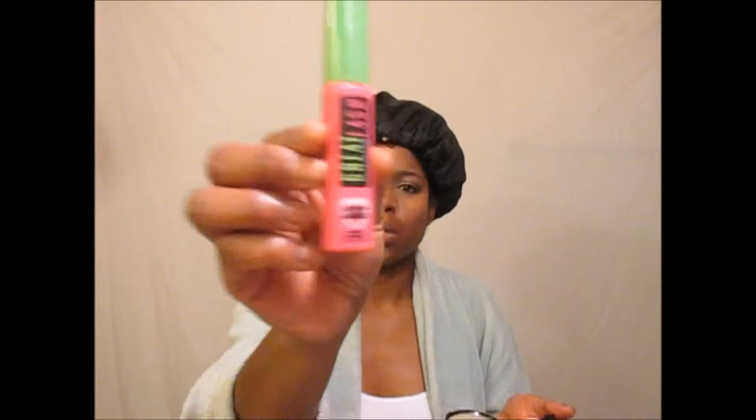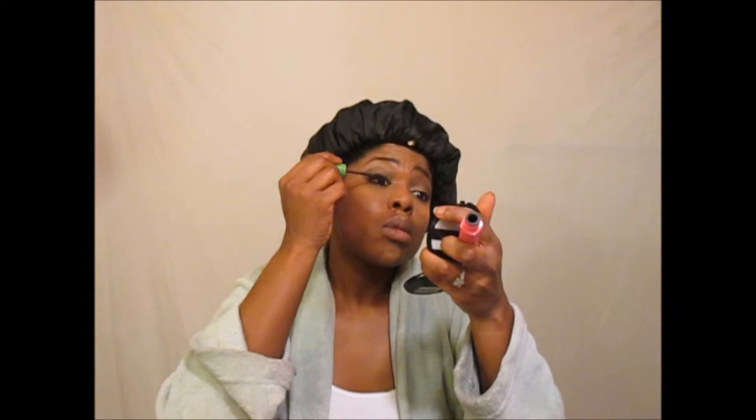Back to my eyes — I don't really wear falsies; my eyelashes are naturally long. I'll take an eyelash curler and curl them first before applying mascara. The mascara I'm using is Great Lash, Lots of Lashes, in Very Black, and I'm applying several coats to get them thick and full.